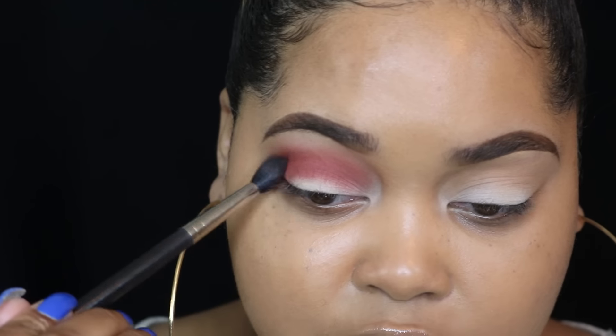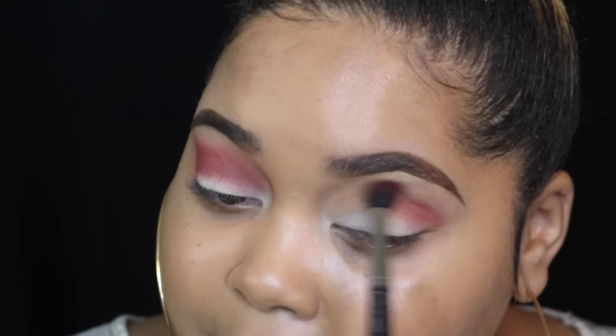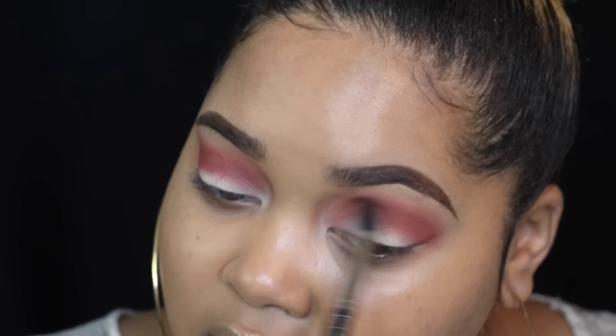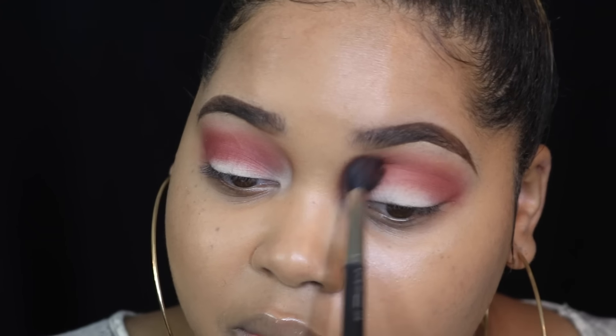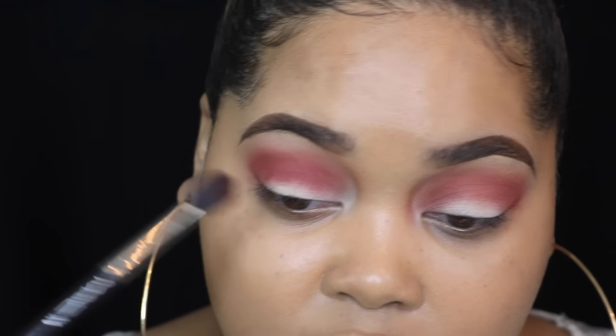The type of brush you use with these colors really changes the intensity. Because I'm using a fluffy brush it's going on lighter and I'm able to blend it. If I used a flatter brush, the pigment would be more intense and show the full intensity of the color. Be mindful when selecting your brushes. You really have to take your time with these colors — one wrong move and you'll look like somebody punched you.